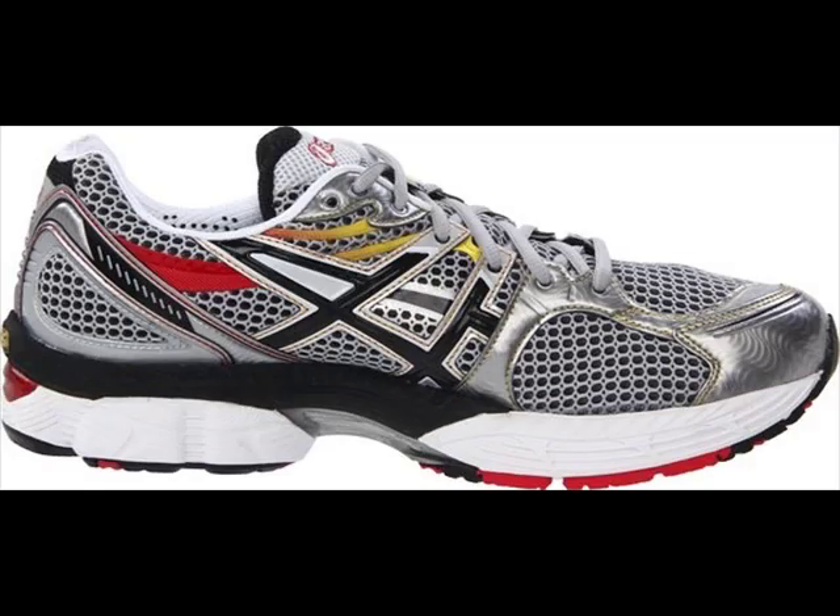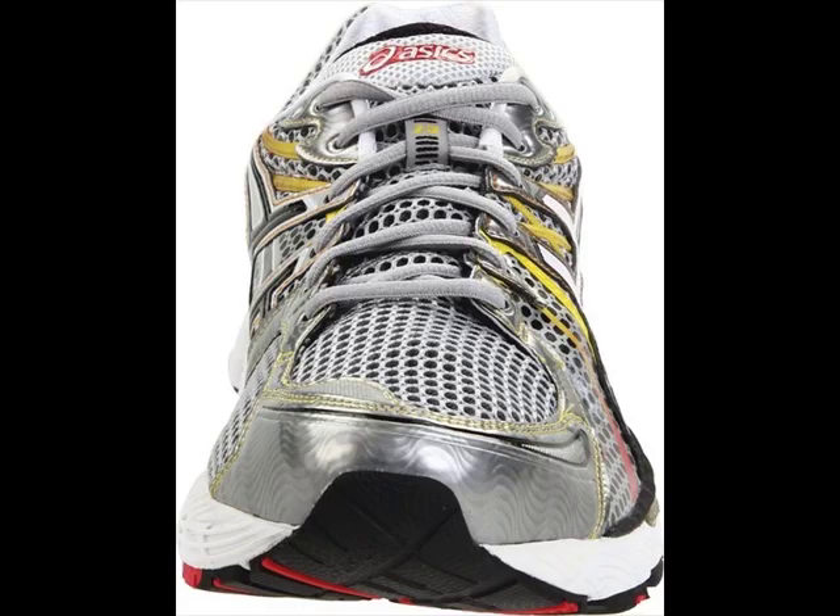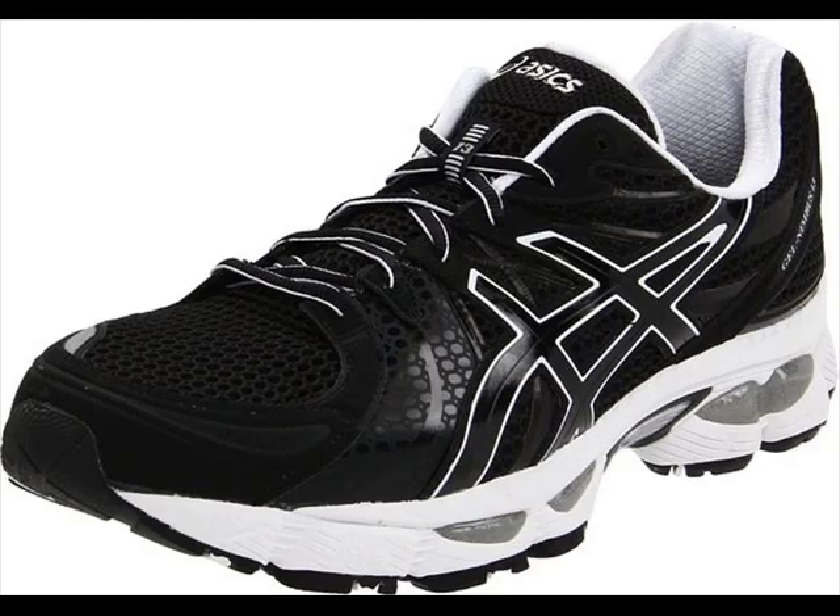They are built to provide your feet with both comfort and stability to help you go farther without the usual aches and pains that can be caused by the constant pounding this exercise puts on the legs and body. Both males and females of all ages enjoy the extra spring they get while wearing these shoes for running.